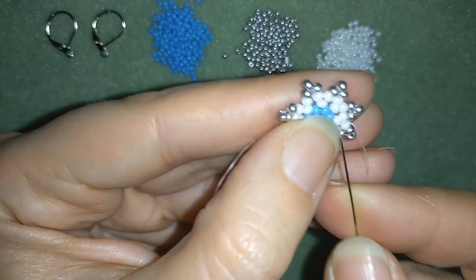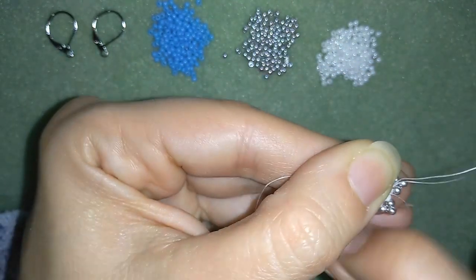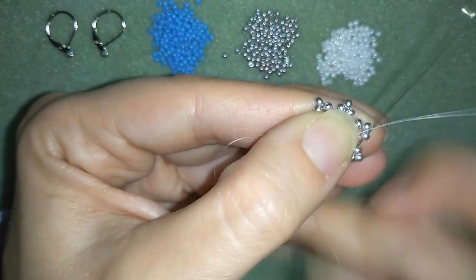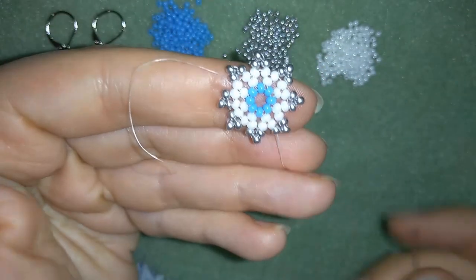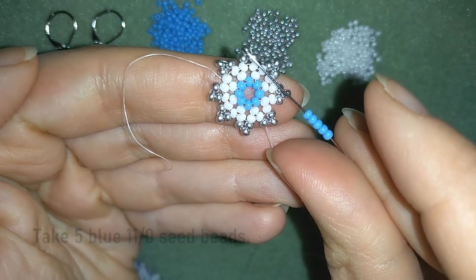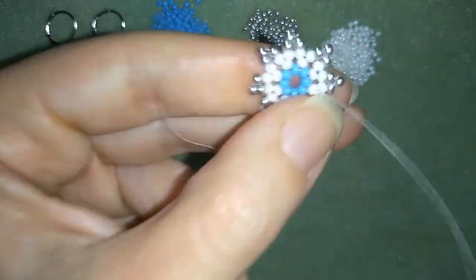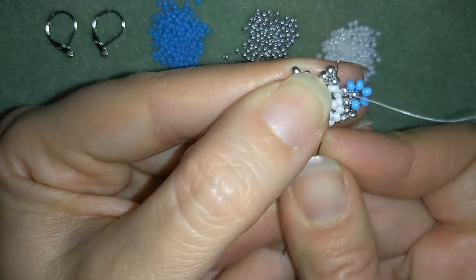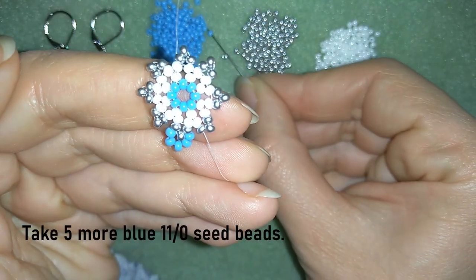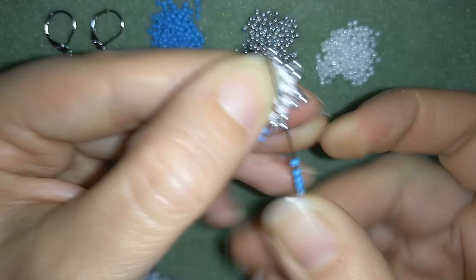Now this is what I have. I want to go through this white here and exit out of my silver. Then I'll take five blue beads and go through this silver and through the white one. Then through the white and through the silver. And I'm going to take five more — go here through the silver and through the white.